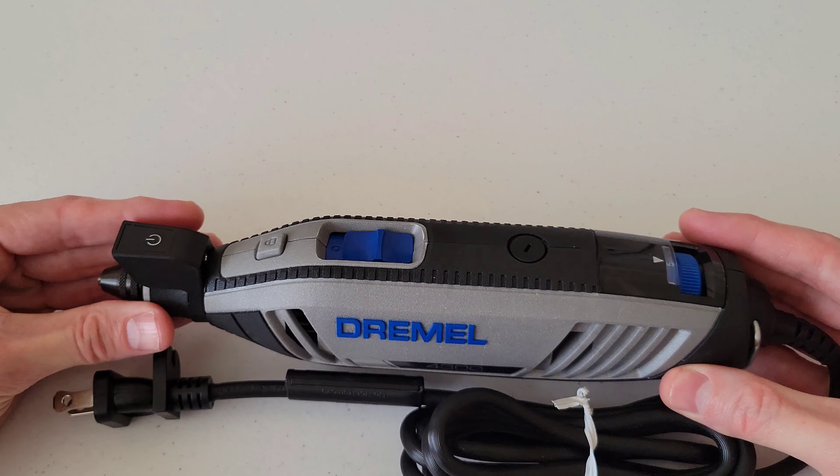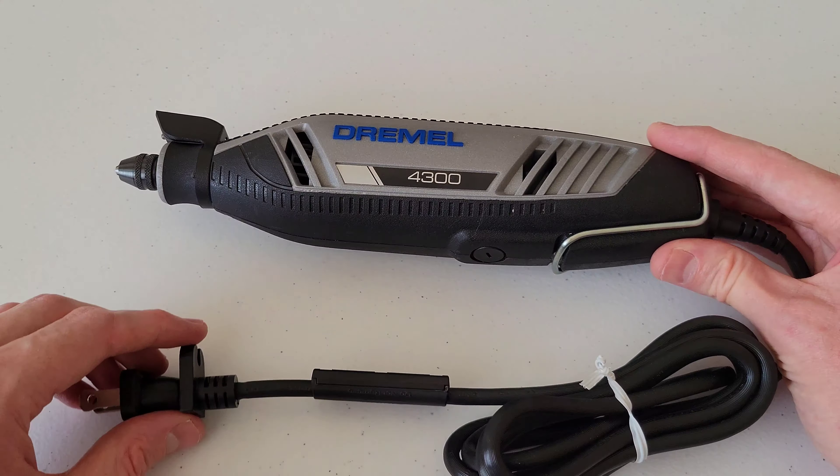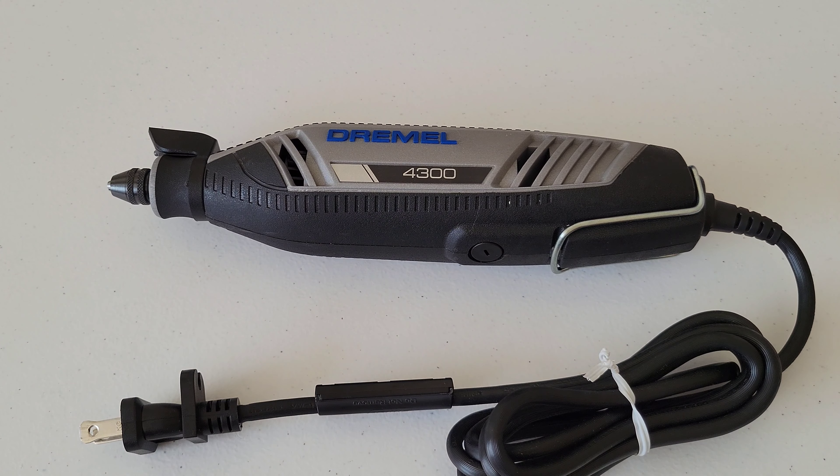So let's take a closer look at the pivot light. But before we do, make sure that you've read through your operating and safety instructions before you ever use your Dremel tool. It will tell you everything you need to know on how to use the Dremel tool both safely and properly. Also make sure that you're always wearing proper safety equipment. Okay, let's go ahead and get a closer look at the Dremel pivot light.